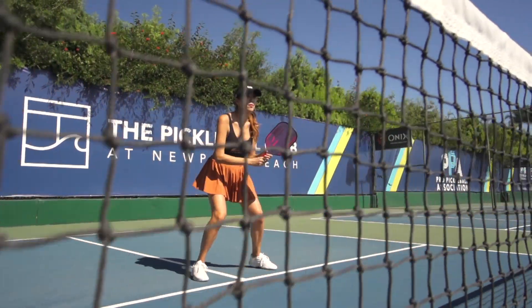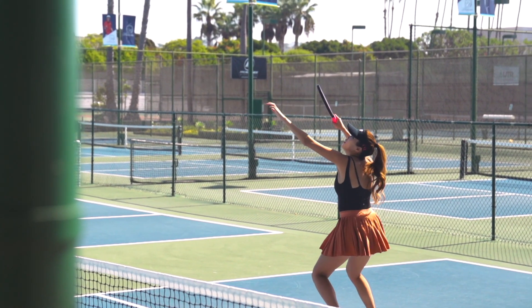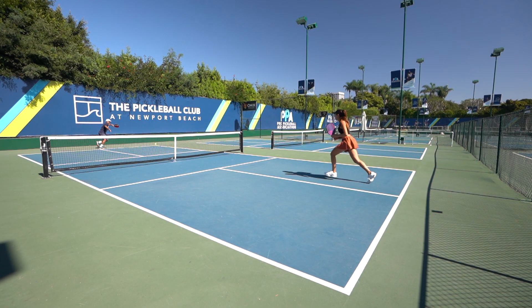The continental grip is a really good standard grip to use at the net, and you can hit dinks, drop shots, blocks, and everything else with the continental grip. You can transition between both grips easily during the point.